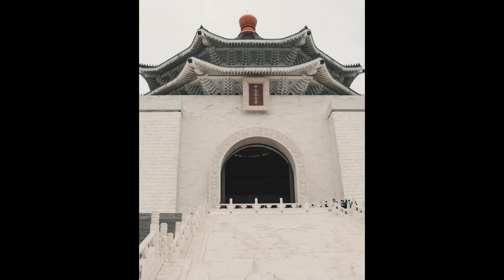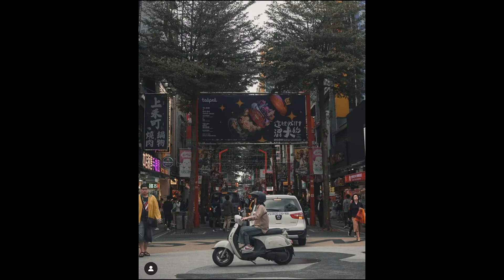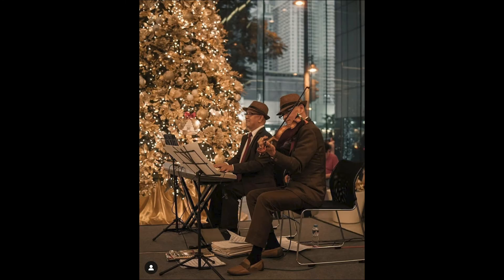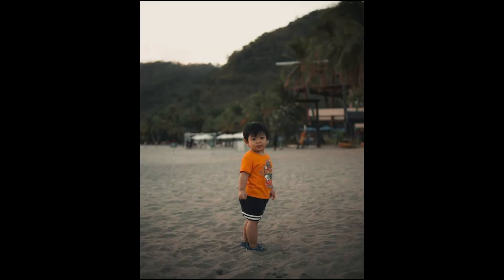Here are some photos using this lens. I love every aspect of it, especially the depth of field. Since this lens is f/1.4, you can expect a shallow depth of field.